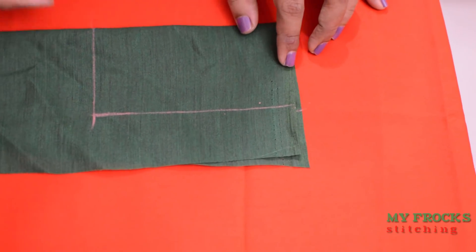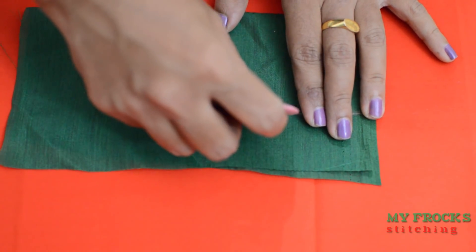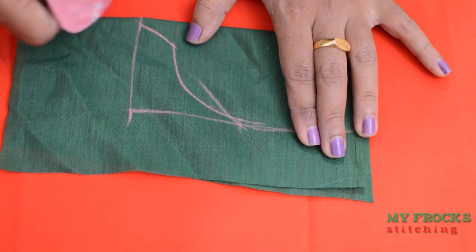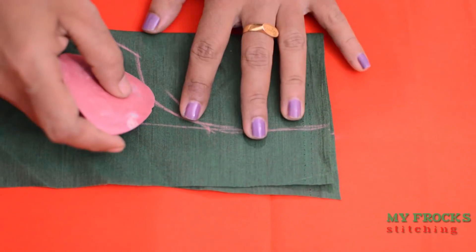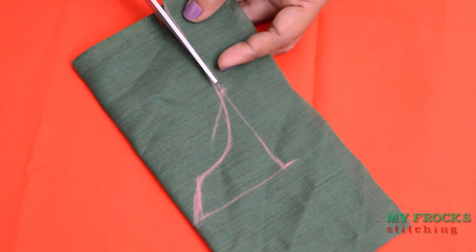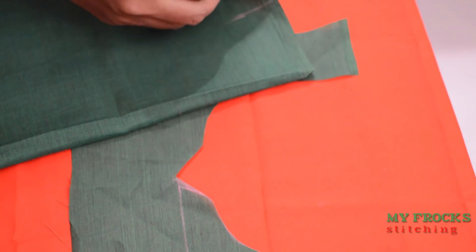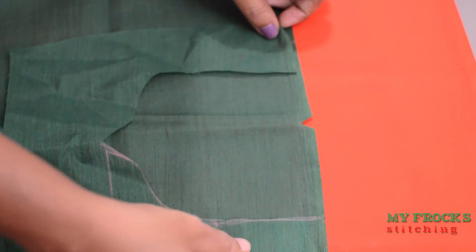I will put a box on the top and I will put a shape on the top. You can cut it in the shape of the lining. This is the top portion of the line, and this is the center point of the line.